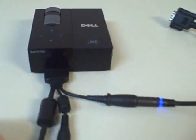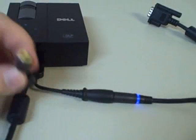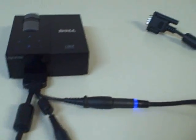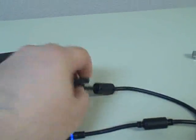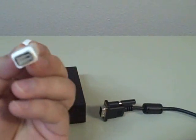Coming off of that one connector, you've got your power, a basic composite video input, and VGA input for your laptop or computer. And it is MAC compatible — you just need to get one of these little MAC adapters.